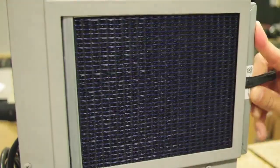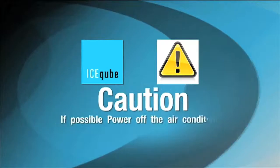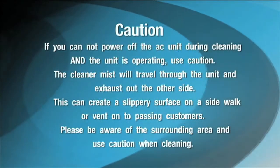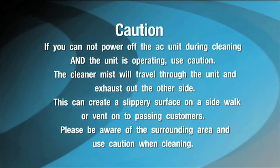Allow the filter to dry and it is ready for use. If possible, power off the air conditioner when cleaning the coil. If you cannot power off the air conditioner unit during cleaning and the unit is operating, use caution.